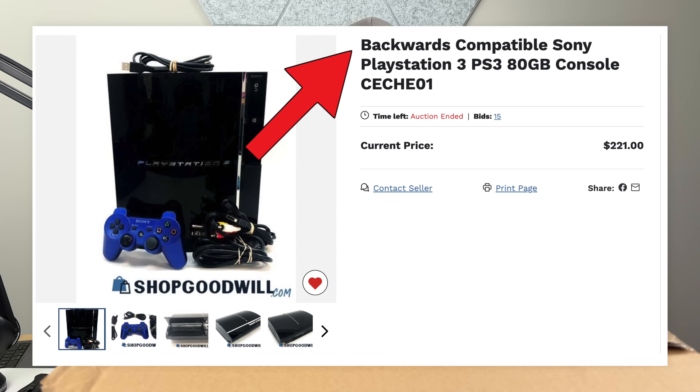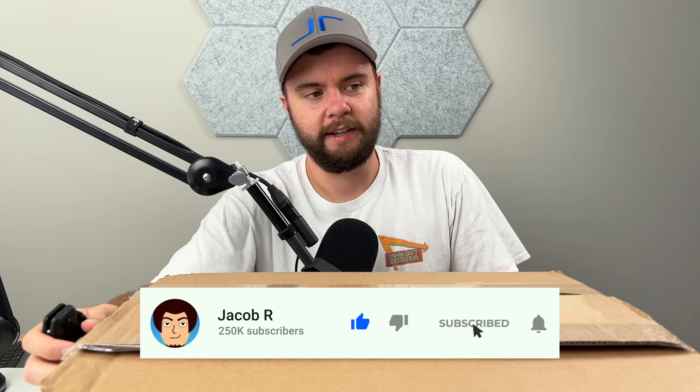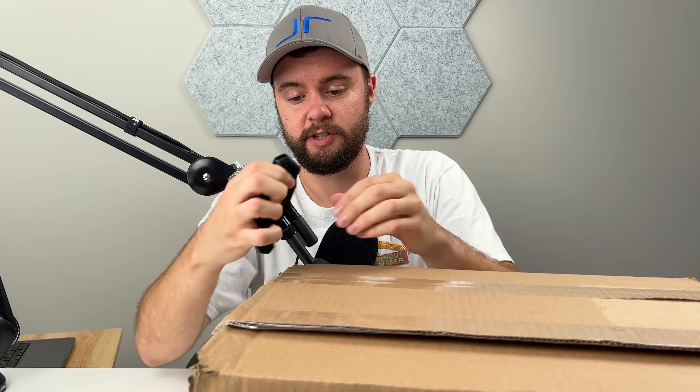I bought three backwards-compatible PS3s from Goodwill — so they're all untested, nobody knows if they work. But they are backwards compatible, so I'm hoping they do work. In this video we're going to unbox everything, test them out, and hopefully we get lucky.